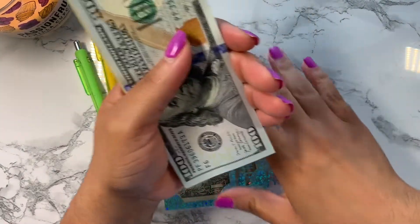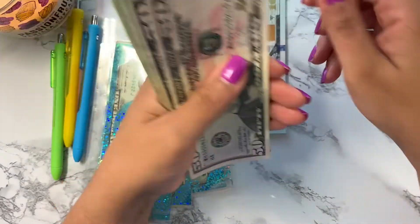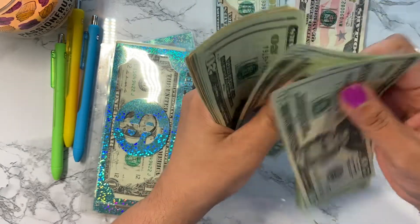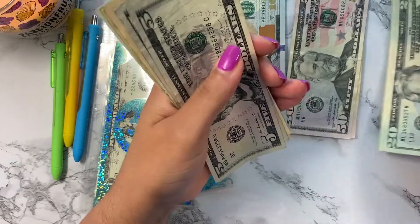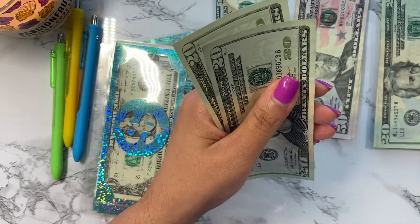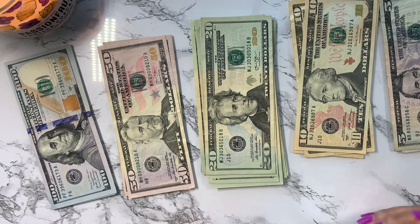I'm going to go ahead and get them laid out in the denominations that they are in so that it'll make it easier to stuff the envelopes. So this is our money and I'm going to go ahead and get started.